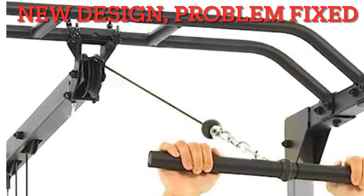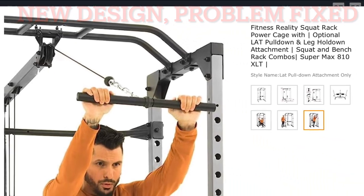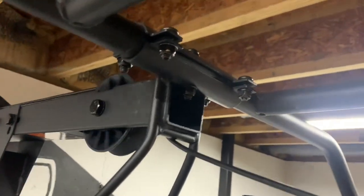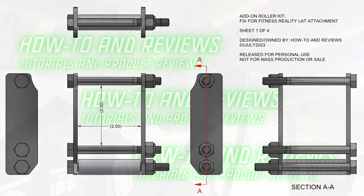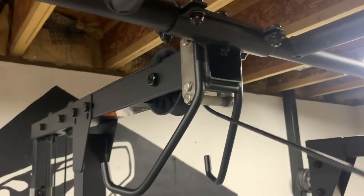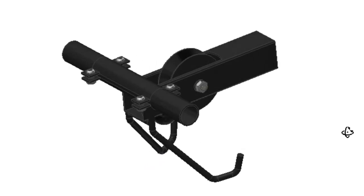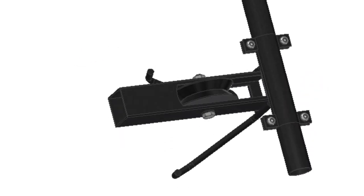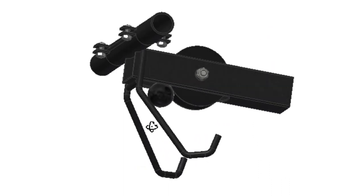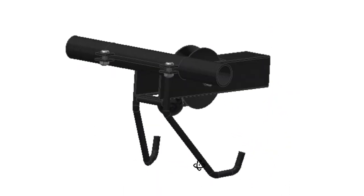The picture even shows someone pulling forward from the high position. However, for the tens of thousands of us who purchased this before they fixed it, I will show you a solution. I will show prototypes, drawings so you can build it yourself, and a design that I plan to have available for sale if you don't want to build your own.